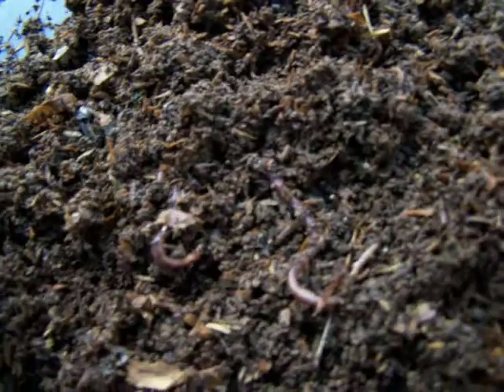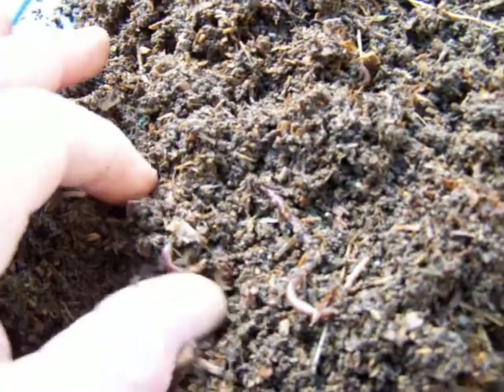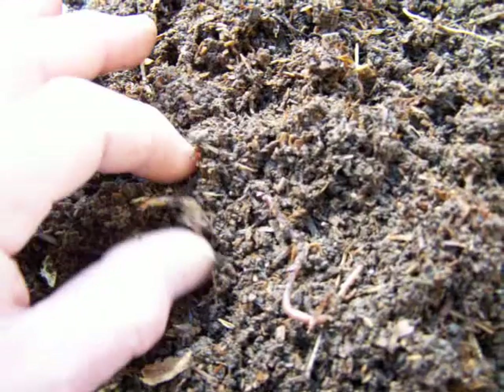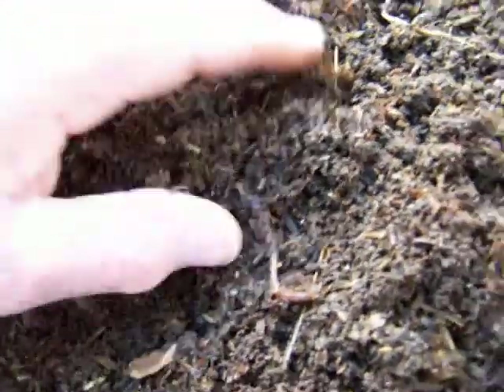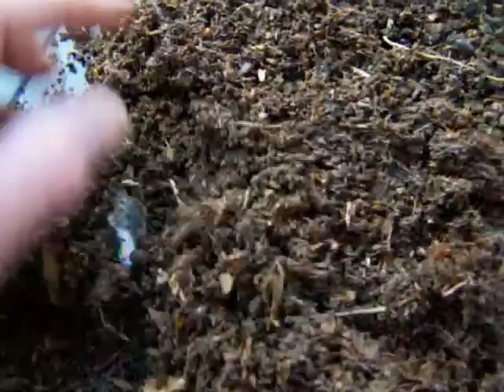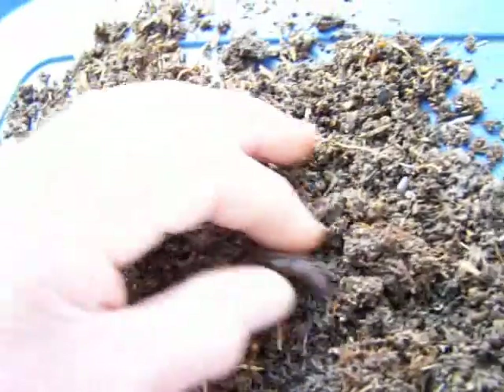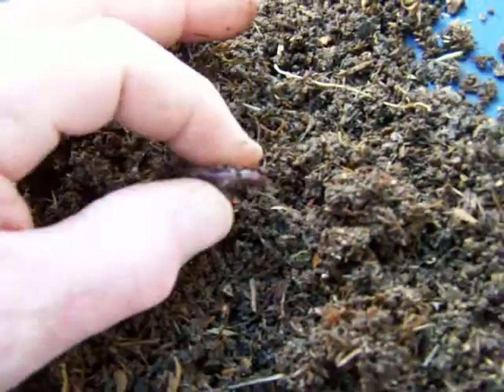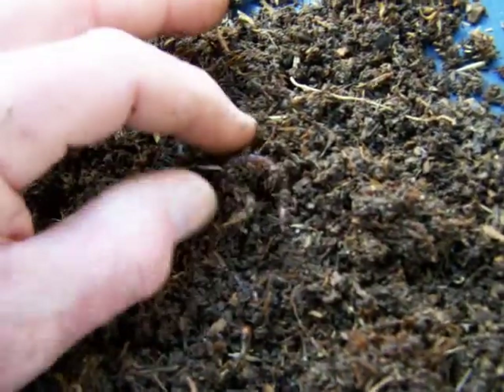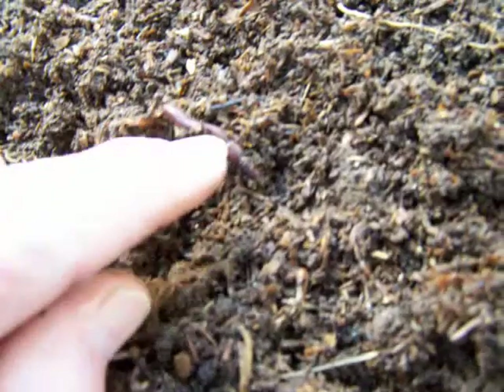Just look how weird they move. I'm going to show you a Red Worm compared against it. You can tell by the tail. You can even see that the Red Worms are chubby looking. It's kind of hard to see with some dirt on it, but the Red Worms have got the bulging clitellum on them, if you can see it.